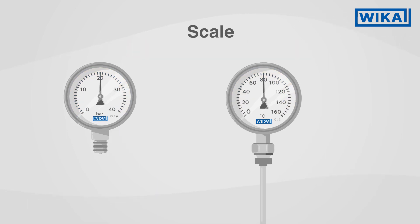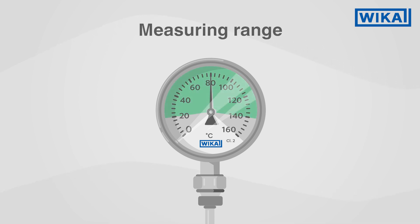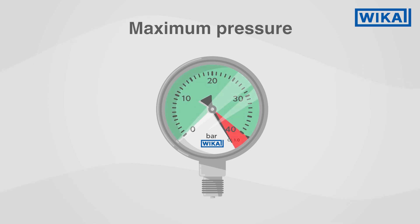In addition, dial thermometers differentiate between scale range and measuring range. The measuring range, in which the accuracy class applies, is marked by these black triangles. With many pressure gauges, there is also a black triangle — it marks the maximum pressure at steady loading.